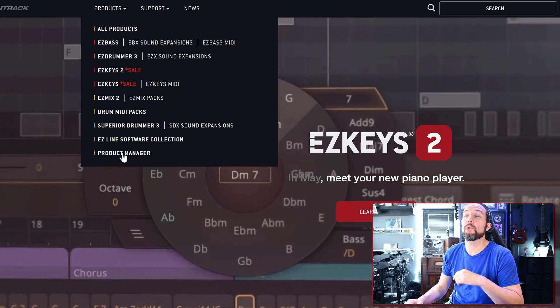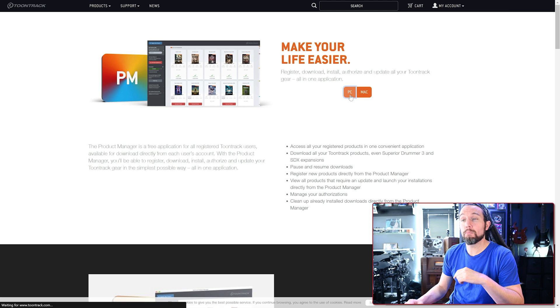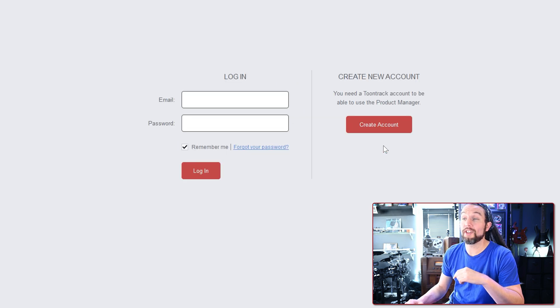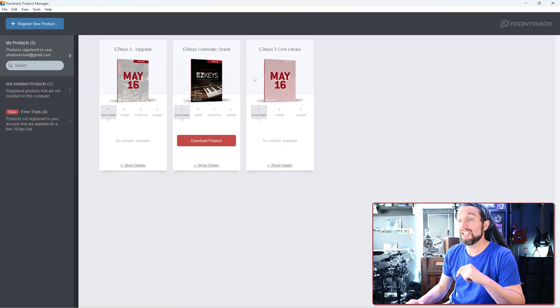For people who do not own EZkeys 1 yet, you have to sign up for an account at toontrack.com and download their free product manager and sign into it. After you install it, the product manager will also ask you to name your computer in case you use more than one computer for your Toontrack products. Toontrack lets you use two computers at once — now you're ready to purchase, install, and authorize Toontrack products with the product manager.